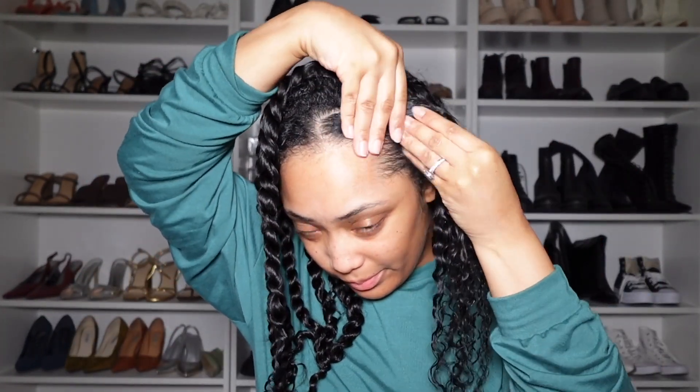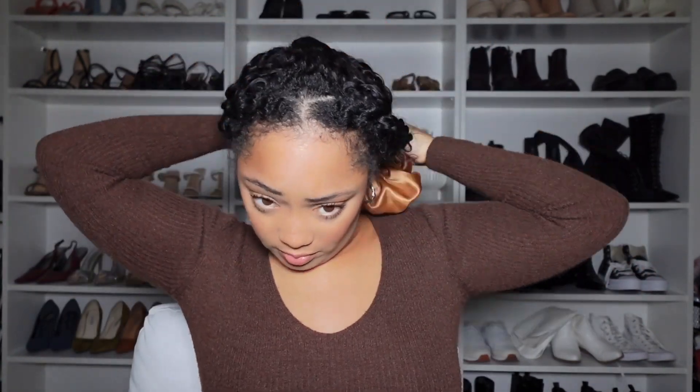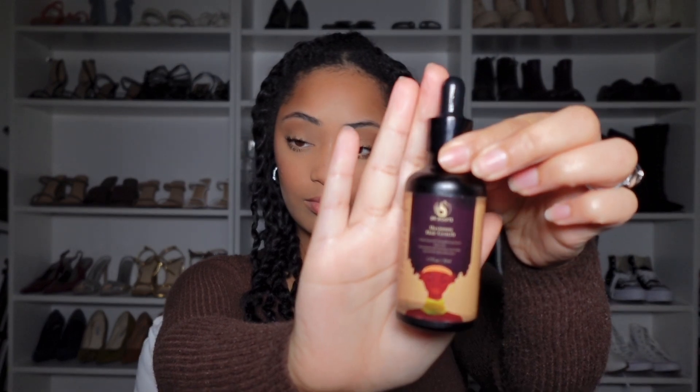I did 15 twists to achieve this style. Y'all, I was so happy to be on my last twist — I was tired! I think this took me about 30 minutes to do, not super long. Once I was done twisting the hair, I did let these air dry for about two days. Now, you do not have to do that — you can sit under a dryer and let them dry, or whatever works best for you. But I like to let mine air dry; I find that they come out better that way.